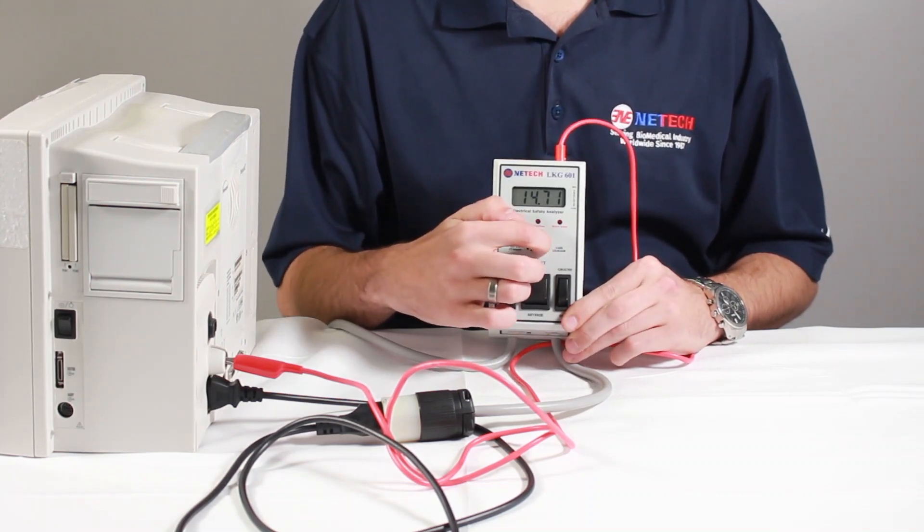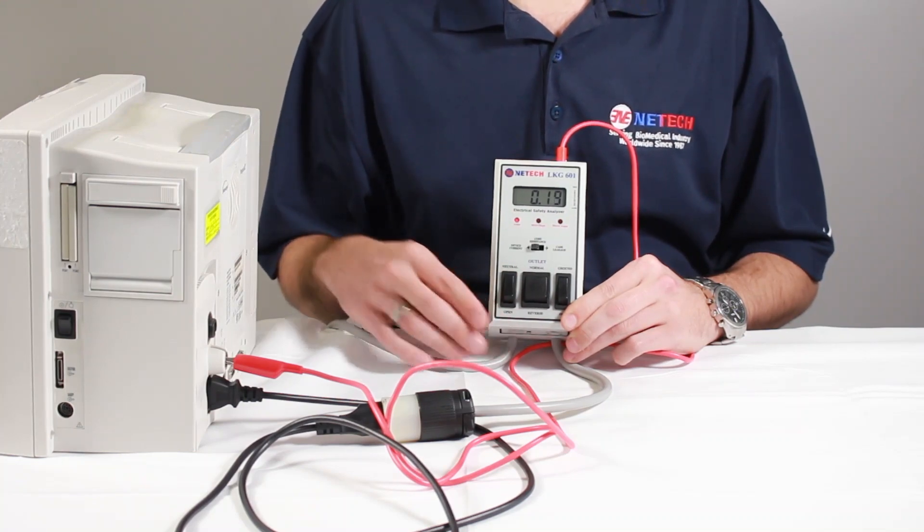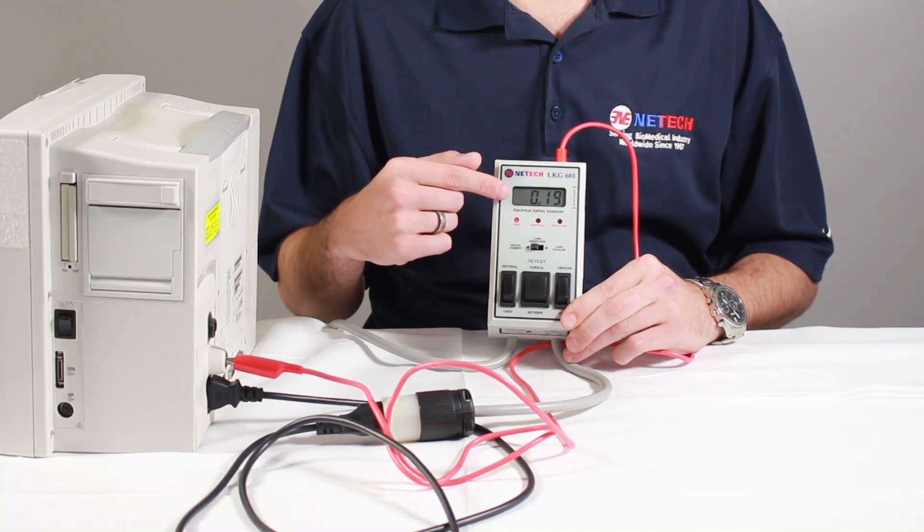Finally, move the three-position slide switch to device current. The result will be measured in amps and displayed on the LCD screen as shown.